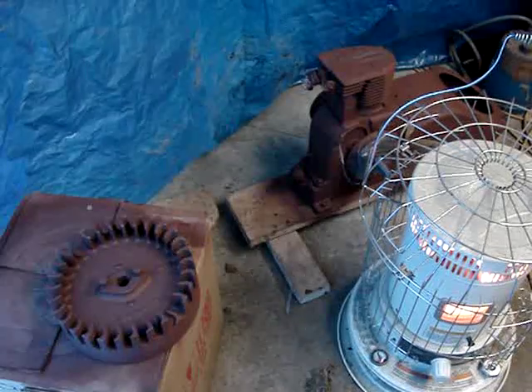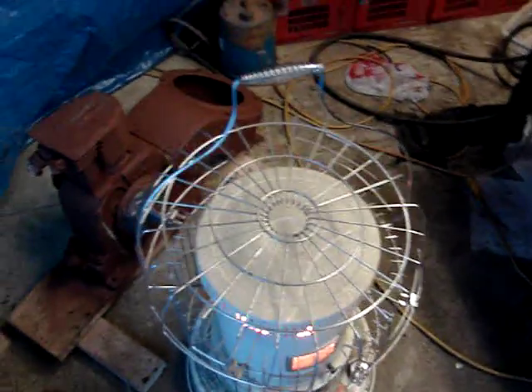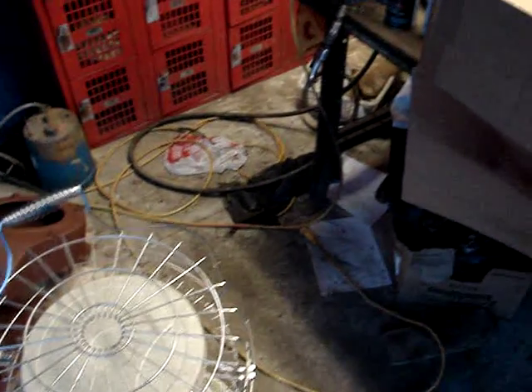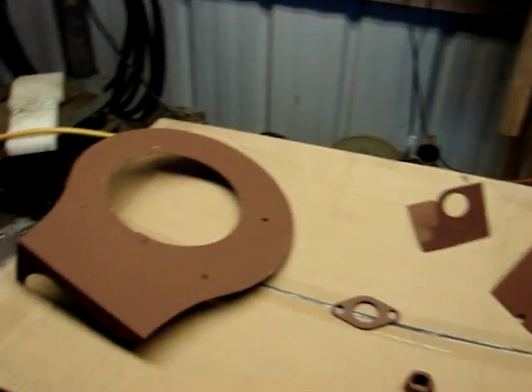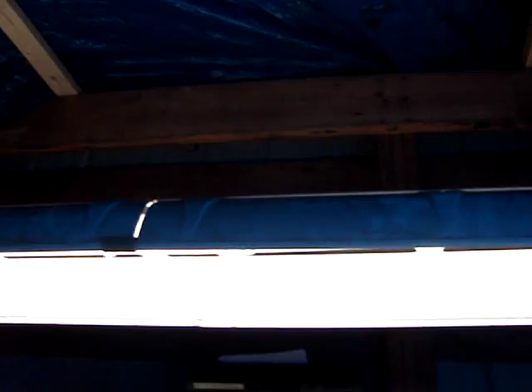I've got my little paint room constructed — and I mean little, it's not much bigger than what I can stand around in with all the stuff. I've got the kerosene heater going right now to heat up all the metal and get it hot in here, then I'll shut that down, paint the items, and after the fog clears I'll probably fire it back up to keep it warm so the paint will dry.